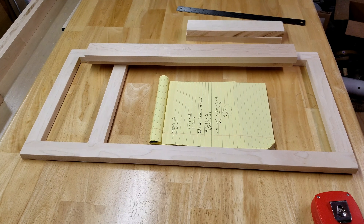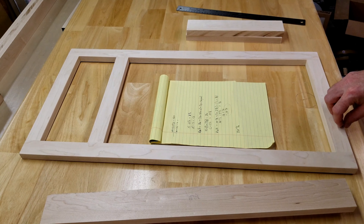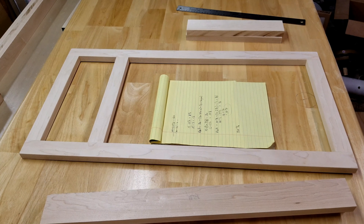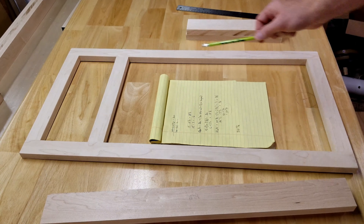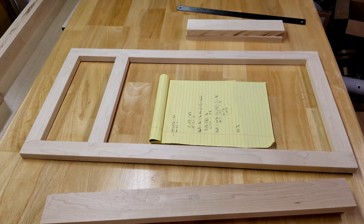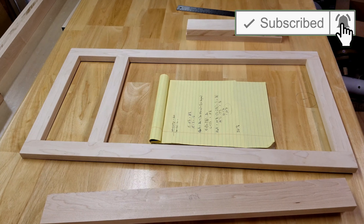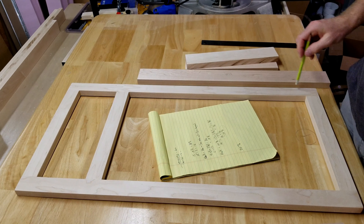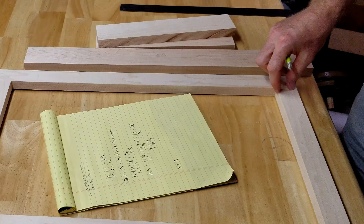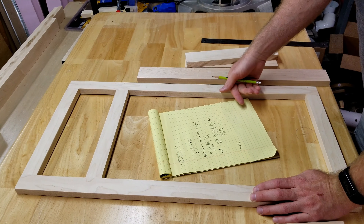I initially rough cut the styles at 23 and three-quarter, but I need to use the inside of the door opening plus an inch and a quarter times two for the overlay — and these are for full overlay. For half overlay or inset you'd use different formulas. My opening is 20 and 13 sixteenths. I might round down to 20 and three-quarter, and that extra sixteenth rides at the top or bottom. I measured all my base cabinet frames with drawers and they all came out 20 and 13 sixteenths.